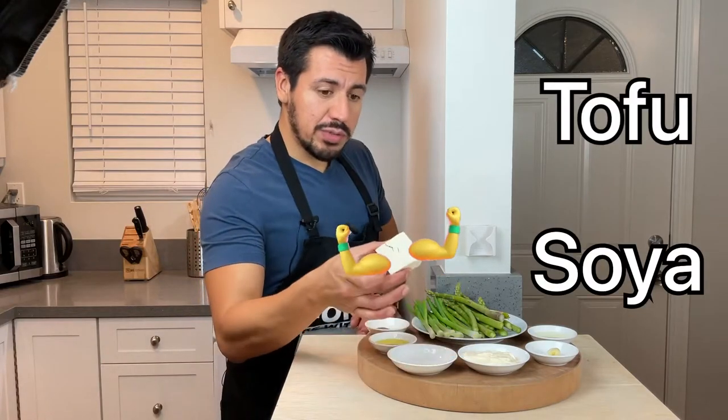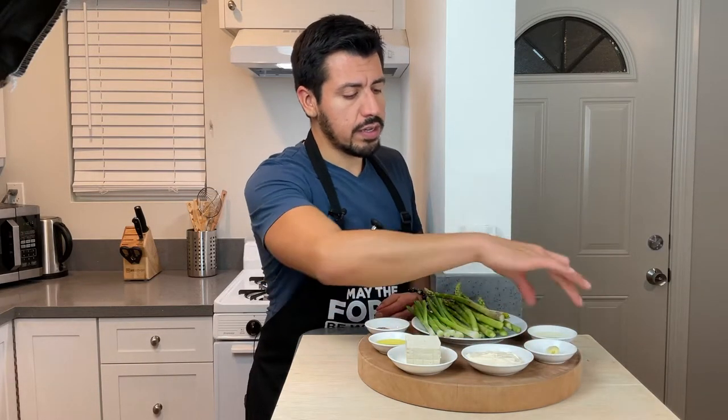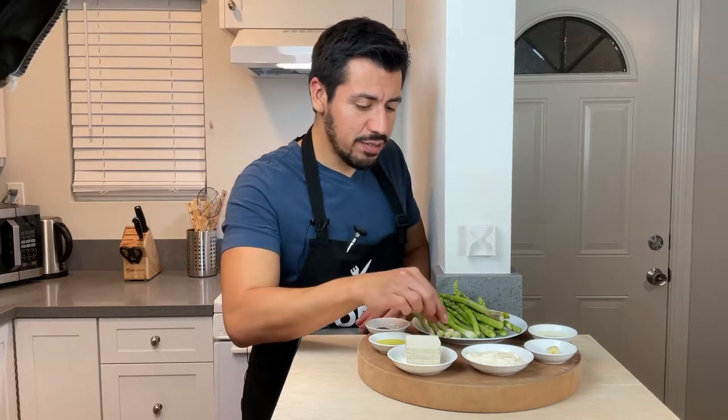To add some protein to this asparagus dip, we got some tofu — about three ounces. We also have mayonnaise, this one's made with olive oil, a clove of garlic, and about a tablespoon or so of freshly squeezed lemon.